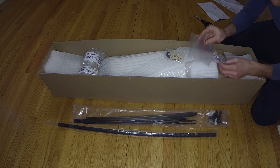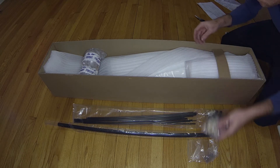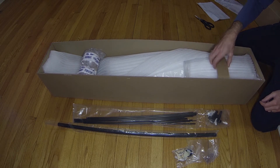You have a bunch of plastic bits here — a landing wheel and some more control horns. And there's a strap here that's holding everything in place.